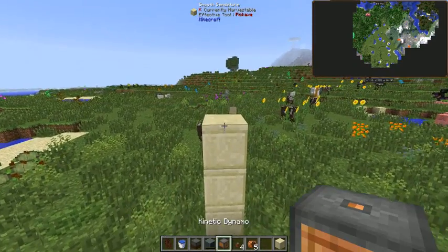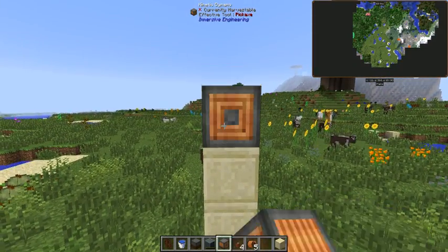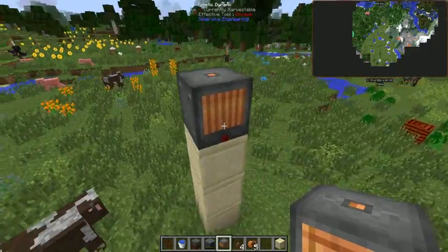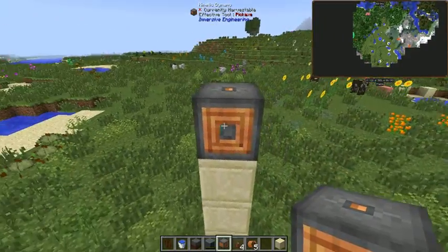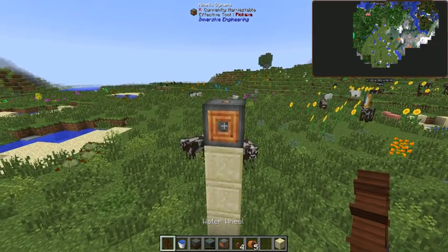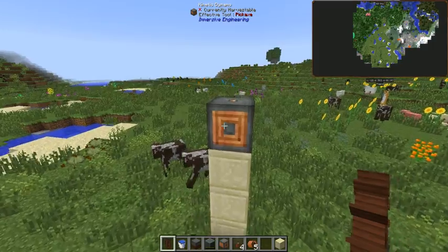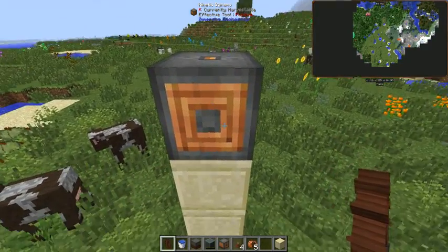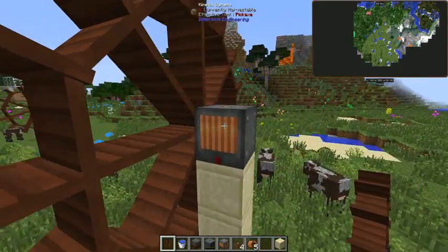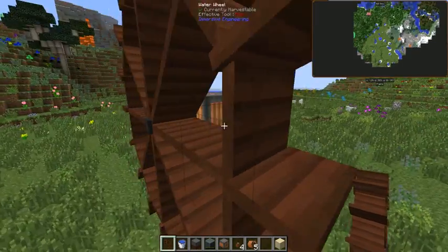Next, we want to place down our kinetic dynamo. If you look on the sides of this, it has different things going on. You want to make sure you click your water wheel onto the side that has this coil and the gray spot in the middle. If you don't do that, it's not going to produce any power — I found that out the hard way.